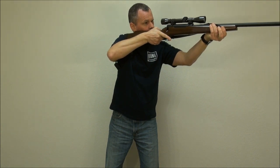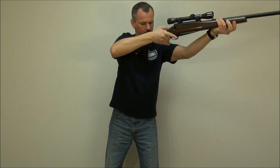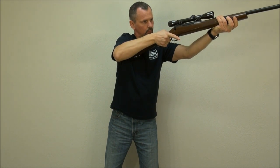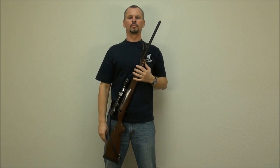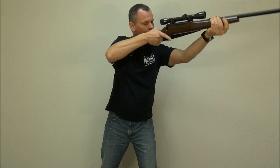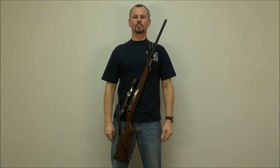When returning to the carry position, first push it forward so the buttstock lines up in the loop, tilt it slightly to the inside, raise the muzzle, and lower the rifle. As you can see, the sling is not only brilliant, but at the same time simple, effortless, and efficient. Happy hunting!